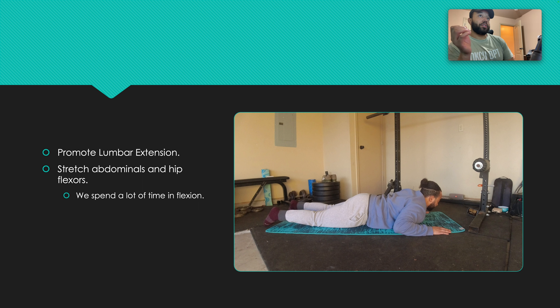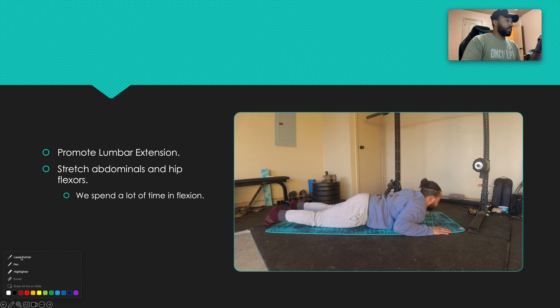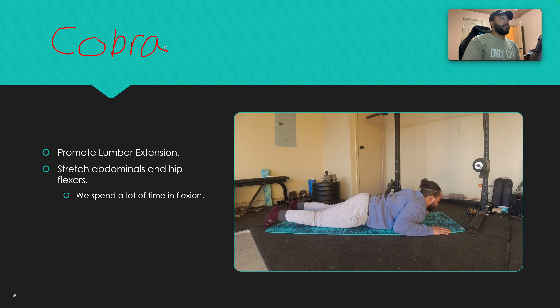This is actually called Cobra Pose — it's a yoga move. Essentially, this is promoting lumbar extension. It's going to stretch the abdominals and the hip flexors, so your abs and the muscles in front of the hips. We spend a lot of time as humans in a flexed position — we're bent forward. This just takes the spine and goes in the opposite direction, so we're extending the spine or bending it backwards.